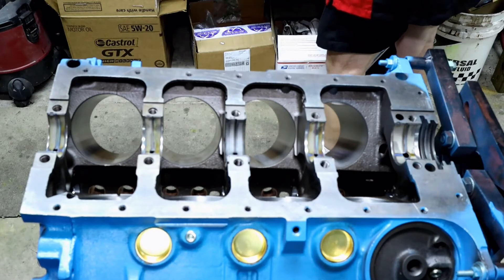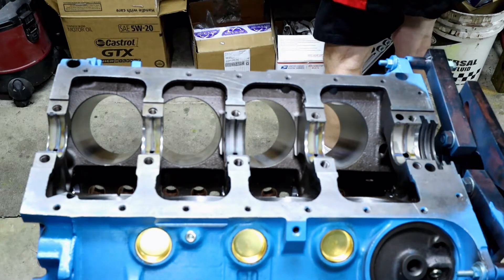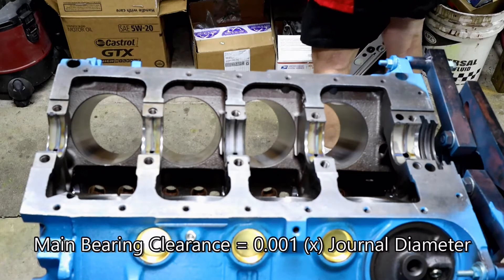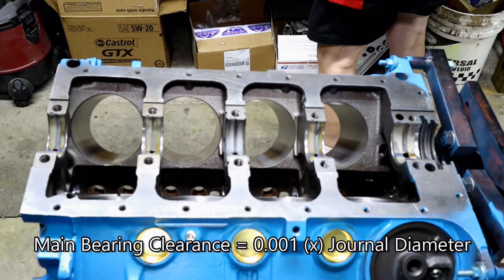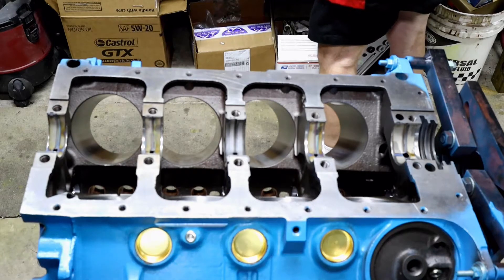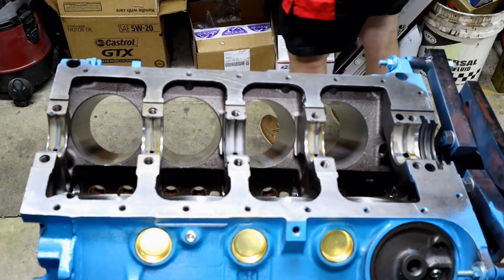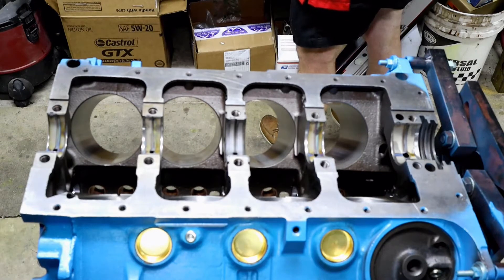When we looked up what kind of clearance we should be looking for, our basic rule of thumb, according to Hot Rod Magazine, is 0.001 times the journal diameter. So 1,000th times the journal diameter. There's a little bit of give and take there, and we're estimating that our clearance should be approximately 0.002045 is what we're aiming for.